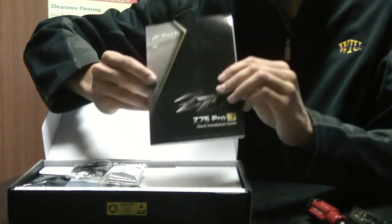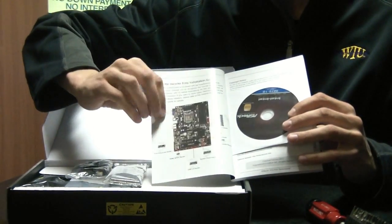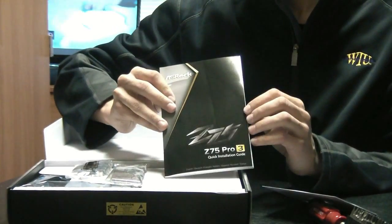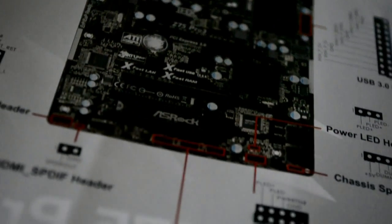There's a quick installation guide that includes a map of the motherboard with all the ports, as well as your driver CD. It goes into detail about how to plug everything in properly, particularly the front panel connections. It's very well documented and available in multiple languages.